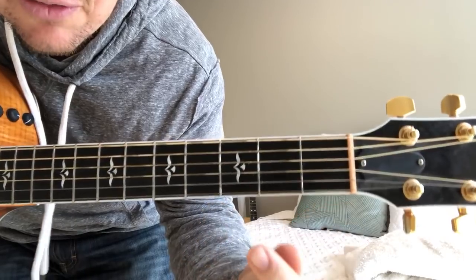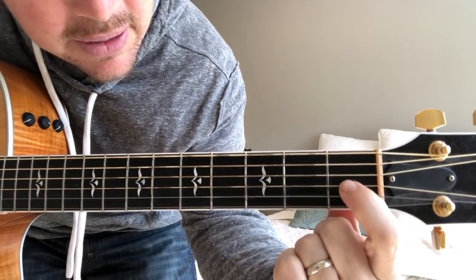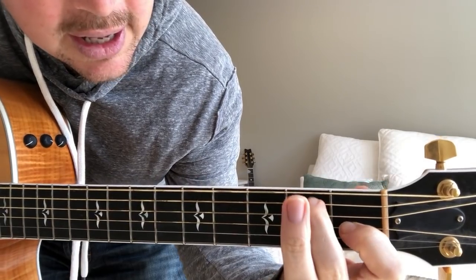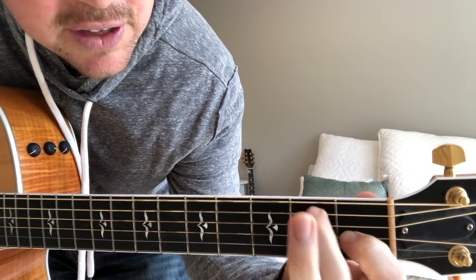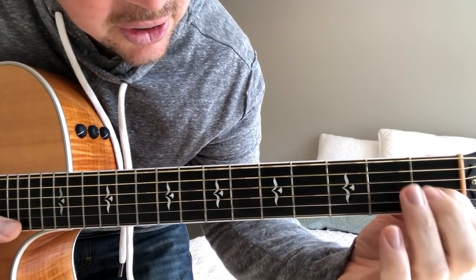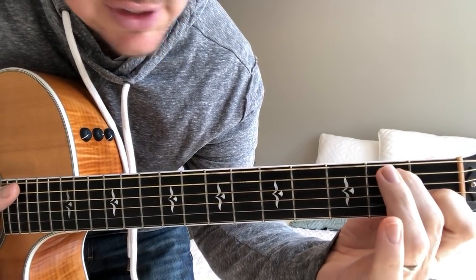Now for the E7 chord, you'll take your first finger on the third string at the first fret, skip the fourth string, take your middle finger on the fifth string at the second fret. Strum all six strings. So it's just two fingers — your third and fifth strings on the first and second fret.